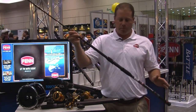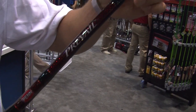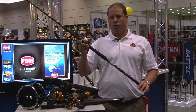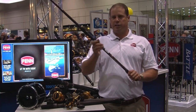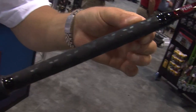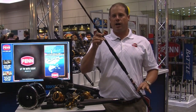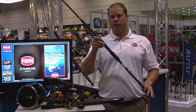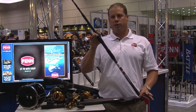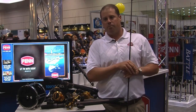Last but not least, we have the Prevail surf rod. This rod retails from $69 to $100 — very affordable. We've got a split grip EVA design with shrink tube in the middle, which gives you a very tacky grip. We've got a composite blank and really sharp cosmetics. This is the Prevail surf rod, and it'll be available in September. For more information on the new products, please check out pennreels.com.